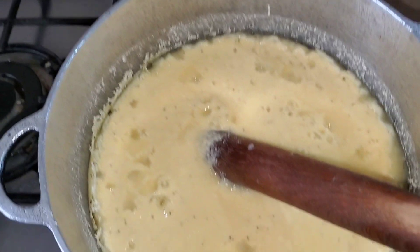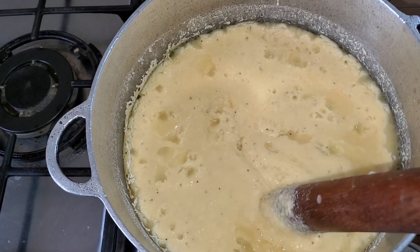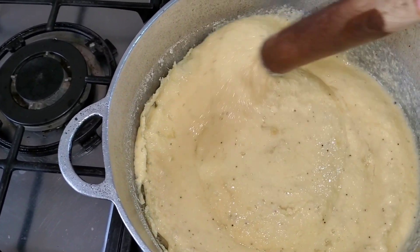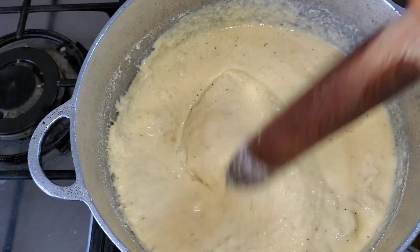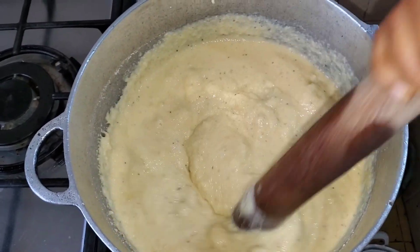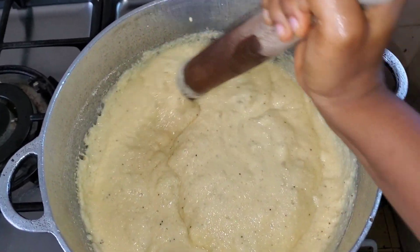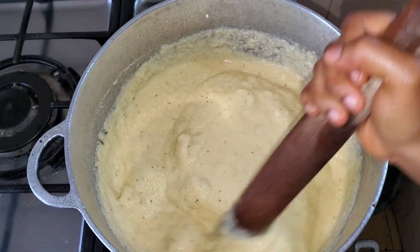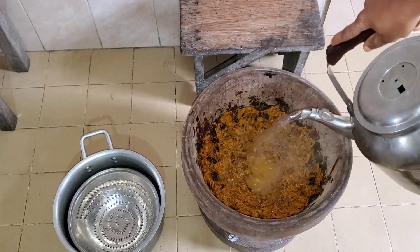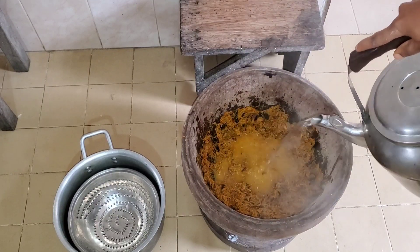Let's check our plantain fufu. This is what it's looking like — it has started boiling. Like any other normal fufu, it starts thickening around the sides of the pot. That's how it starts thickening up. I gave it a quick stir and moved over to washing the banga. You're supposed to use warm water to wash the banga, but the water was too hot so I added a little cold water to make it warm so it wouldn't burn my hands.